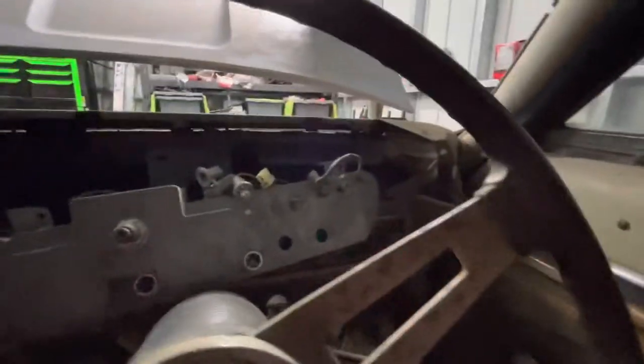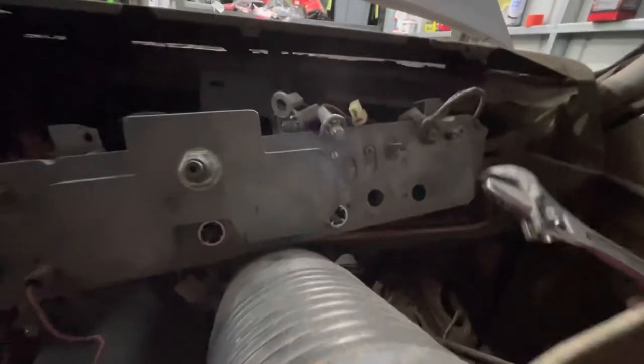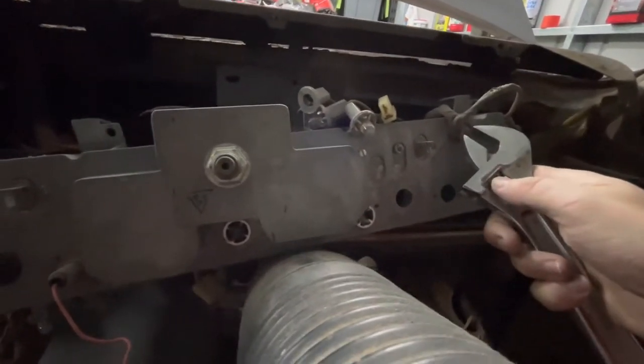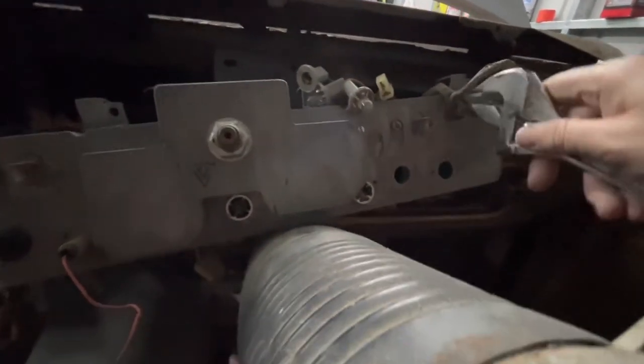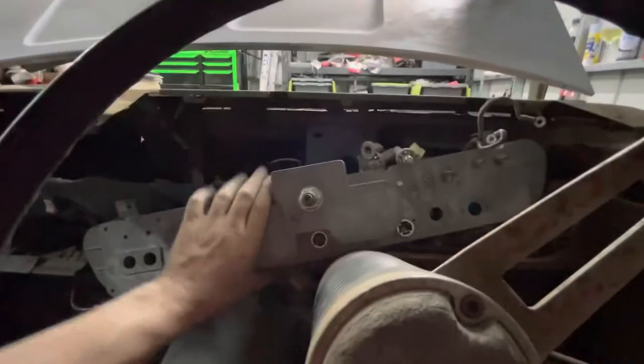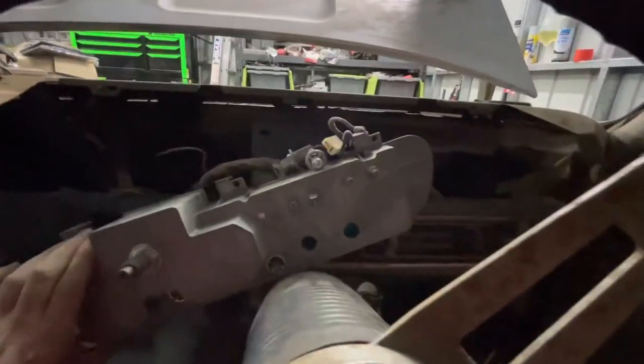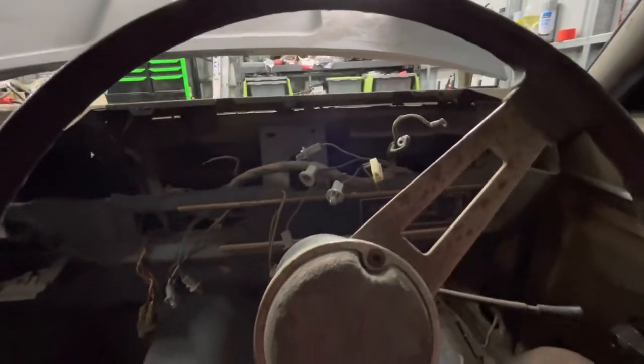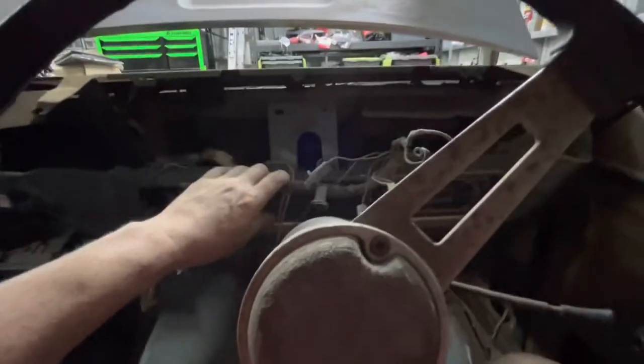Let's remove that last bolt. This becomes a bit of a nightmare when you're looking at something like that. I'll get rid of that. We should have that old dash out now - hopefully - just hung up on a few wires there. What we are replacing it with is an IT dash. Let's see how we go.